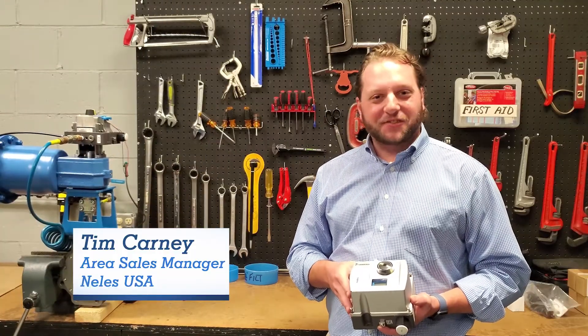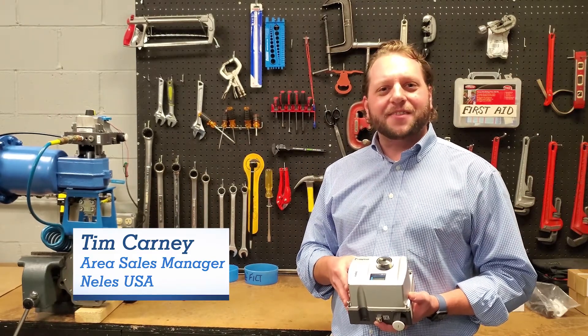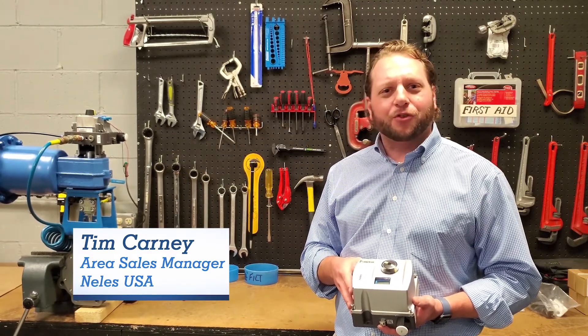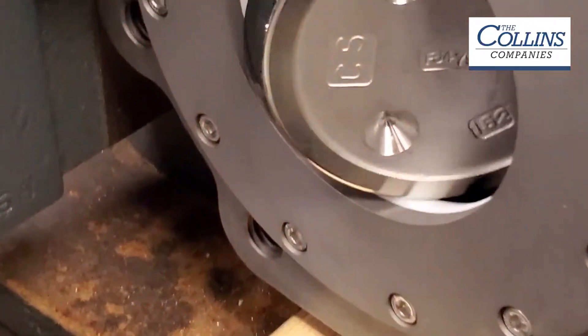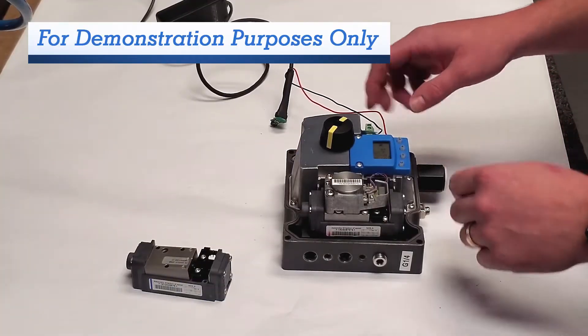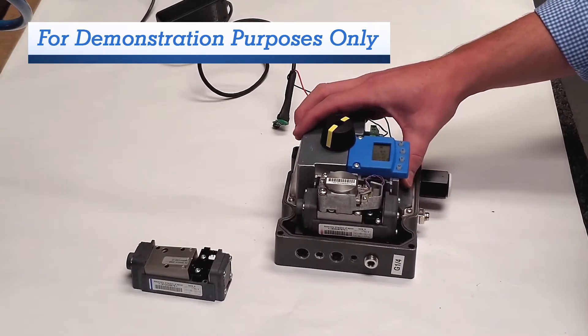Tim Carney. Hey guys, Tim Carney with Nellis USA. Today we're going to go over our Nellis ND9000 Intelligent Valve Controller. Let's take a look. So here we're going to go into a little bit more detail over the ND9000 Nellis Digital Valve Controller or Positioner.